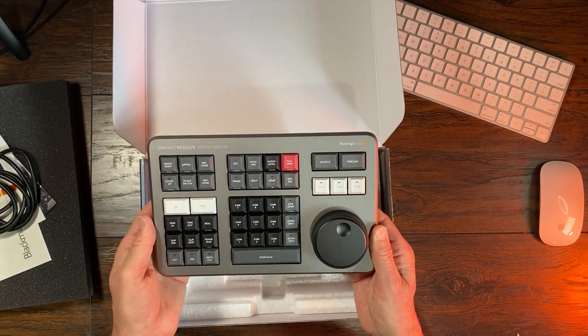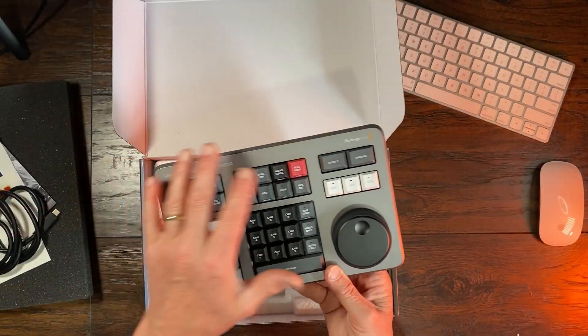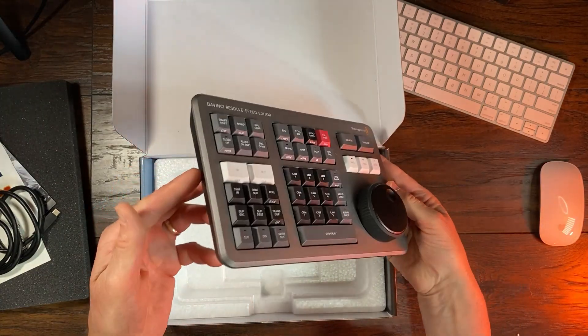A couple of stumbling blocks here. When you receive something new like this — electronic — and it needs to be charged, the Speed Editor does come with internal batteries, and you're going to need to plug it in to a USB-C charging port. Hopefully you've got a charging block that accepts USB-C. The latest iPhones, at least version 11, do have a USB-C charging block. When you plug it in and start charging it, there are no indicator lights anywhere on here that show it's accepting a charge or that it's fully charged. No indicator lights, so don't be confused by that. I would let it charge overnight.